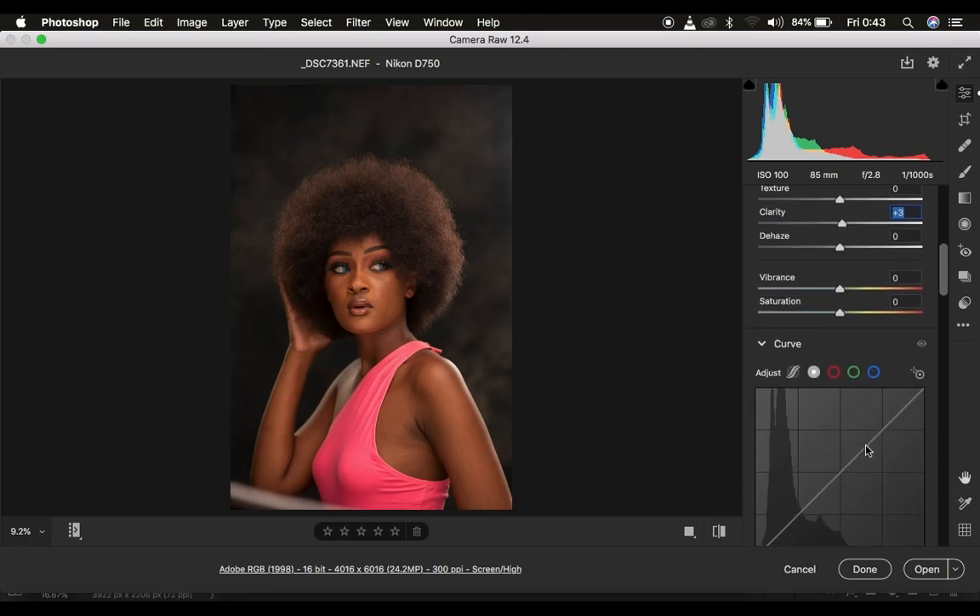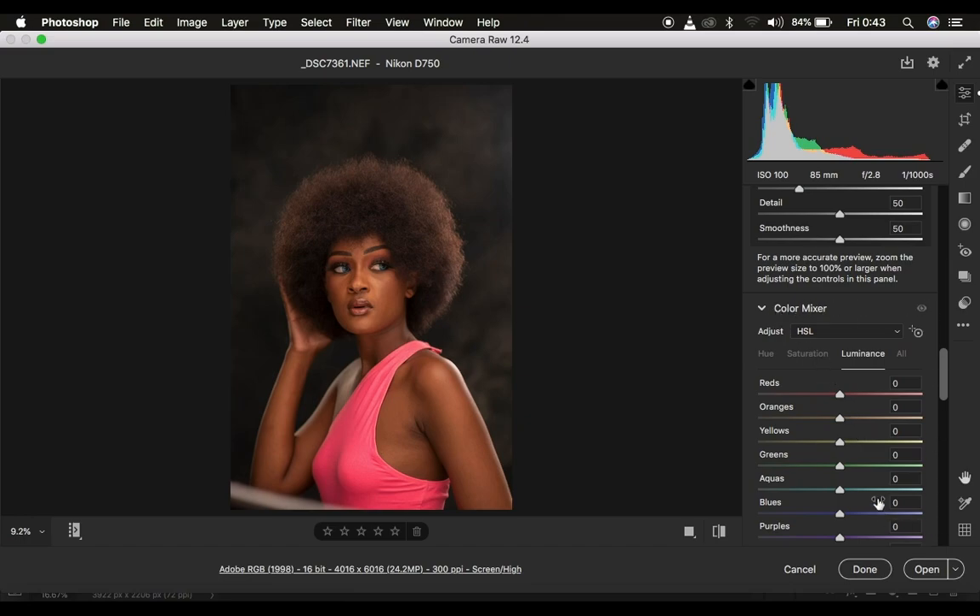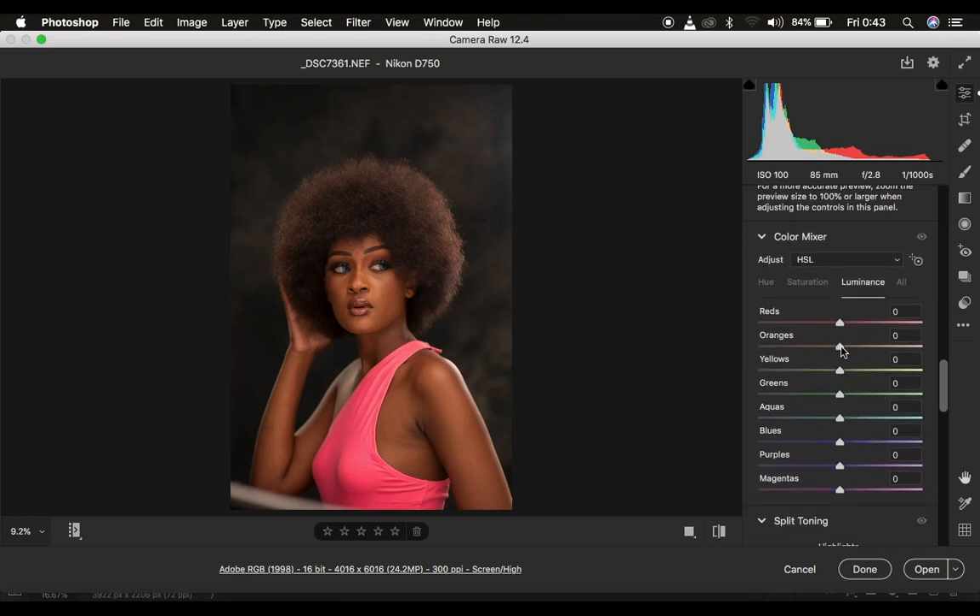So after doing all this I come to my HSL or color mixer tool, if at all you are using a newer version of Camera Raw. So with this you can work with hue, saturation, and luminance. Luminance is how bright or dark a given color should be, saturation is the intensity of a color, and hue is the adjustment of a color to look like a color just beneath it or vice versa.